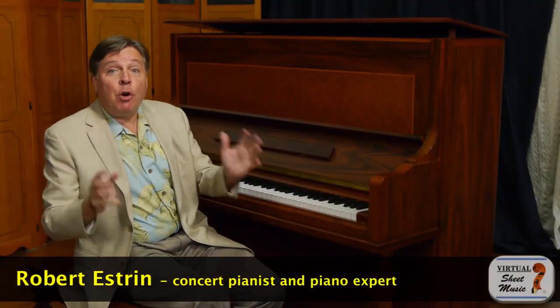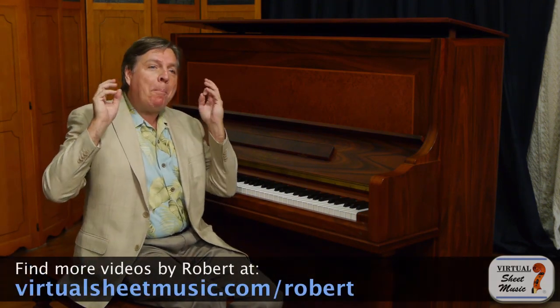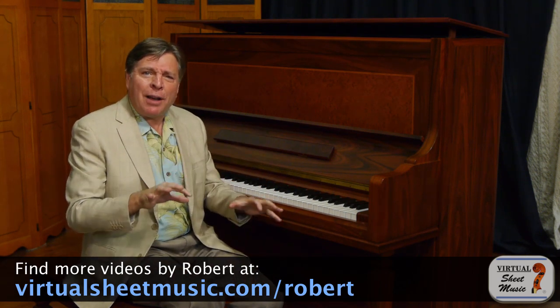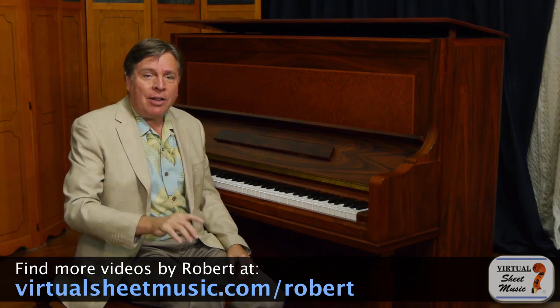Hi, I'm Robert Estrin and welcome to virtualsheetmusic.com. Today we're covering the best exercise to develop strength in your piano playing. This is a really tough exercise to go through, but if you go through this entire exercise once a day, I guarantee you will gain strength.